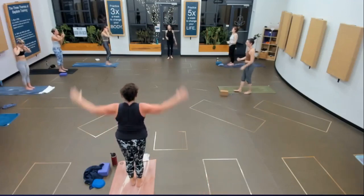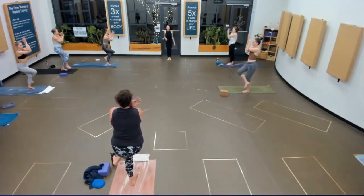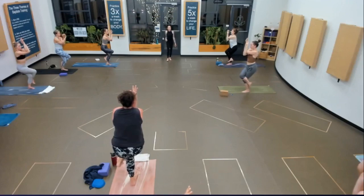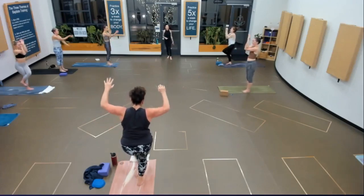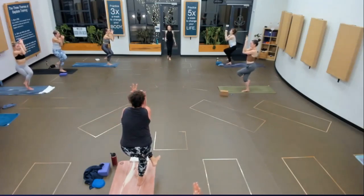Switch — right arm under, right leg over. Stay here for three breaths. Full inhale. Last one. Switch sides — last time on the left. Get to where you're going. Receive what's there in the pose, then stay for three of your breaths. In and out. Last one in. Both feet to the mat.